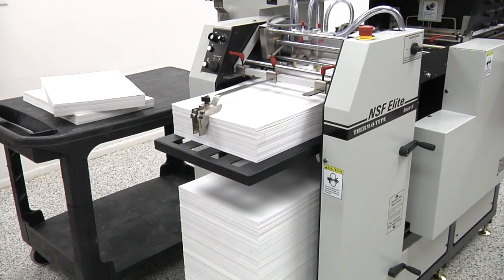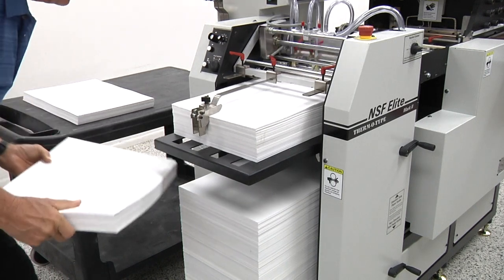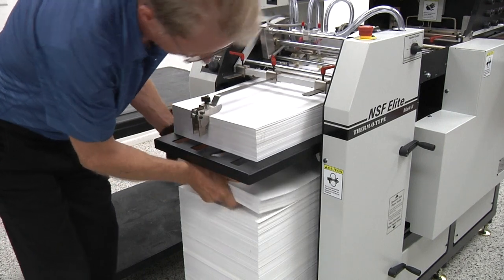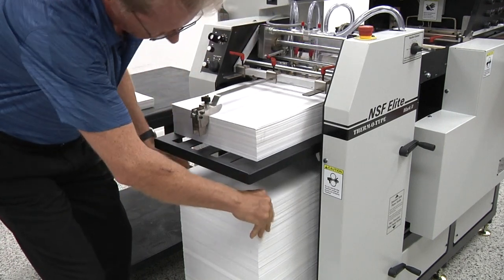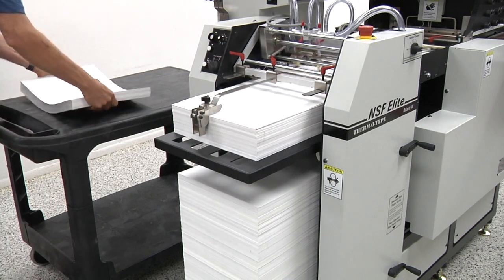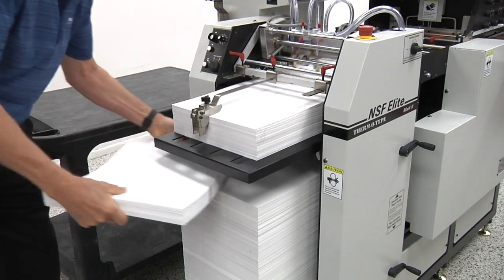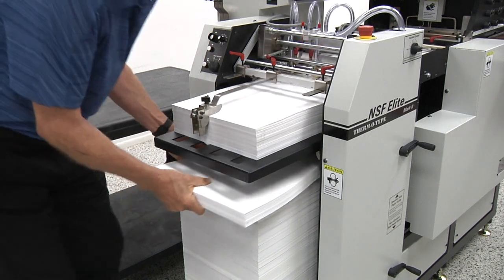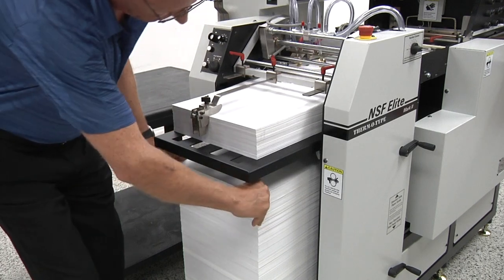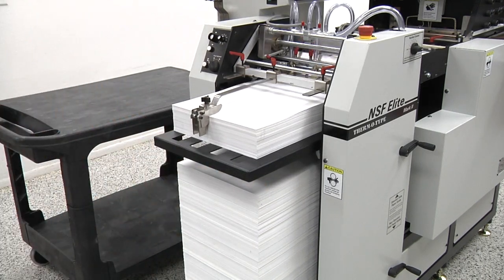Using a second paper tray, the operator has the option of preloading the feeder while the press is running. A second set of brackets on the paper tray lift chains minimizes the time required to bring the preloaded stack into position to restart production. This feature can significantly reduce feeder reloading downtime and increase productivity when running large quantity orders.